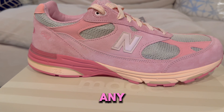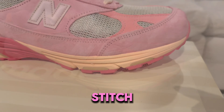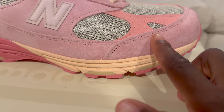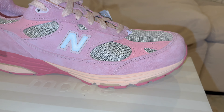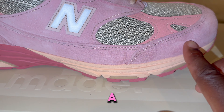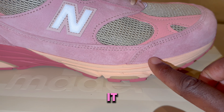The upper is just like any other 990 model. You got a mesh upper with suede panels stitched over top. In normal New Balance fashion, you got a super high quality suede that's going to switch color every time you rub it.